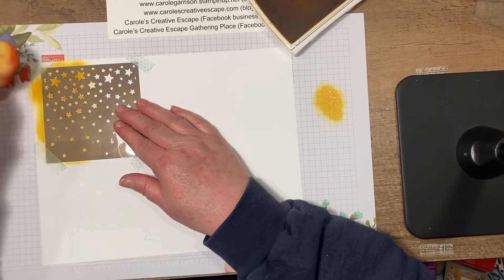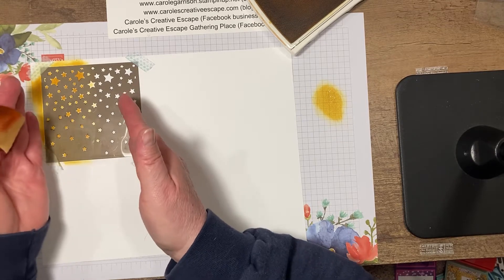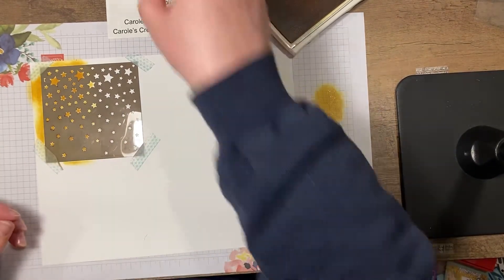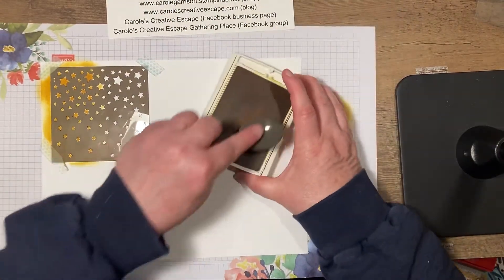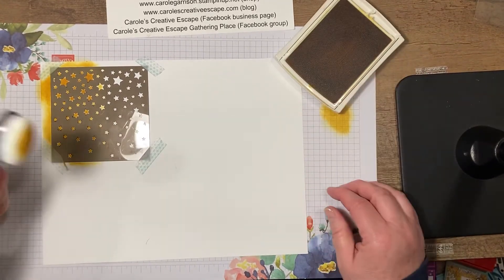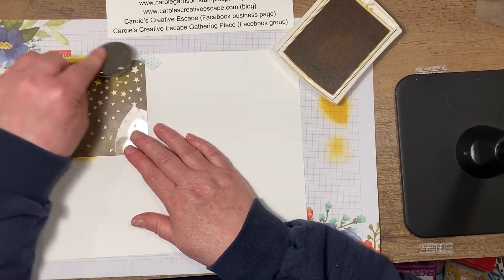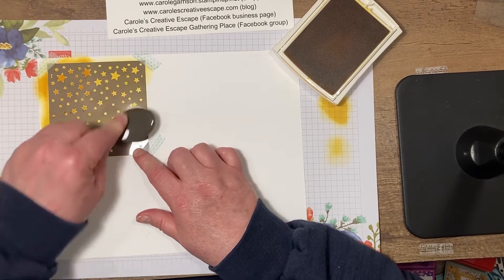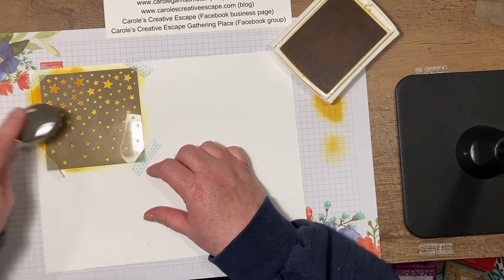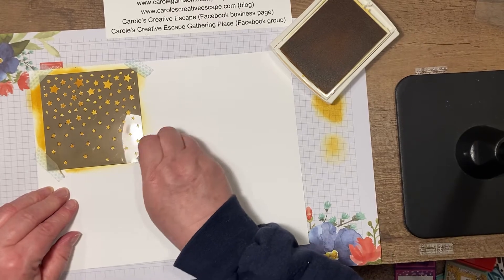I'm only going to do half because I want to use the blending brushes so you can see the difference between the two. I've gone off edge — obviously, if you're doing this for a card, you'd want your cardstock to be a little narrower than the stencil. So let's take our blending brushes now. These tend to come off not quite as heavy an ink as the sponges will, and they are a lot smoother going over the edges of the stencil. I think you're going to get a smoother texture as well.